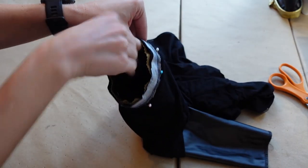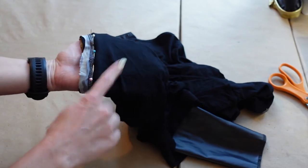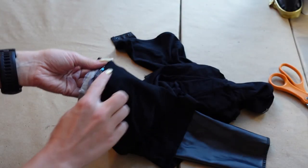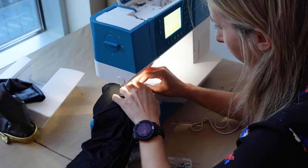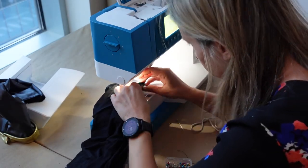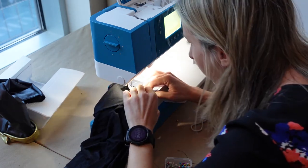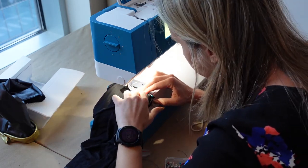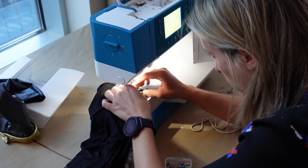Once the piping is attached, place the right side of the sleeve inside against the right side of the leotard. Stitch along the piping cord — you can use the cord as a guide. It can be an awkward small space to lay flat against the machine. My machine does have removable storage for sewing sleeves, but even then it was too big around. I recommend carefully moving the side of the sleeve you're not stitching to the side and stitch slowly.